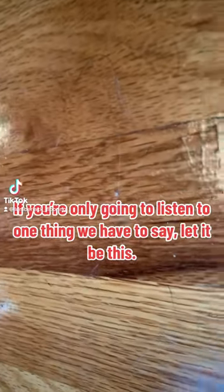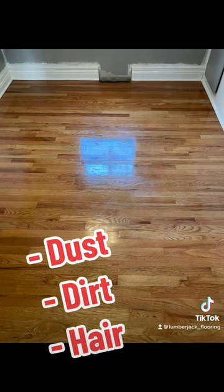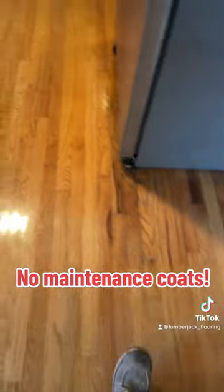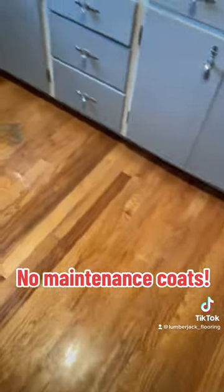If you're only going to listen to one thing we have to say, let it be this: do not wax your floor. Yes, it's going to look shiny and pretty at first, but you know what else it's going to do? Trap every single particle of dust, dirt, and hair in the wax. And on top of that, a floor that's been waxed cannot be buffed and coated, so say goodbye to any maintenance coats on your floor.